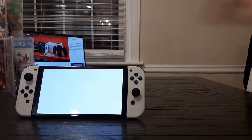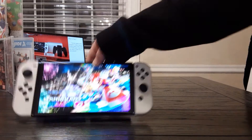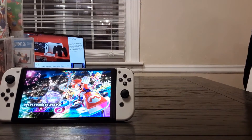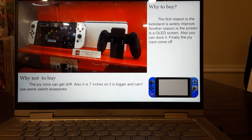Here is the Nintendo Switch OLED. This is the most expensive in the Switch collection at $350, but in my opinion it is totally worth it. It has a really good kickstand, a seven-inch screen, and it comes with beautiful white Joy-Cons — you can get it with red and white Joy-Cons and a black dock. Why to buy it: the kickstand is widely implemented, the screen is an OLED screen, you can dock it and play it on TV, and the Joy-Cons come off and they're a beautiful white.